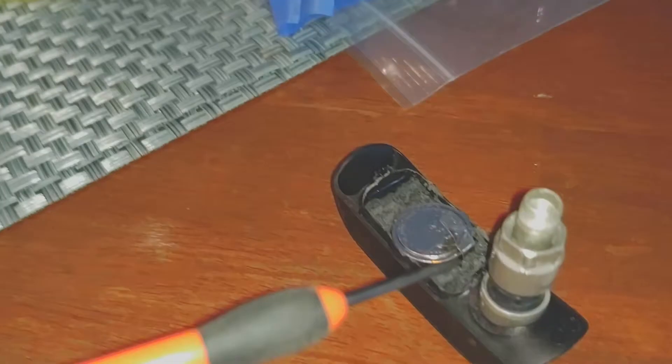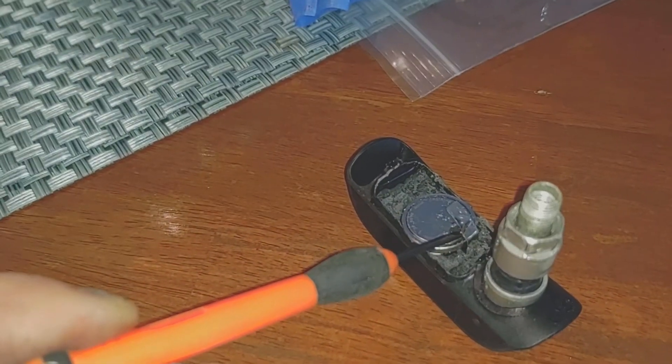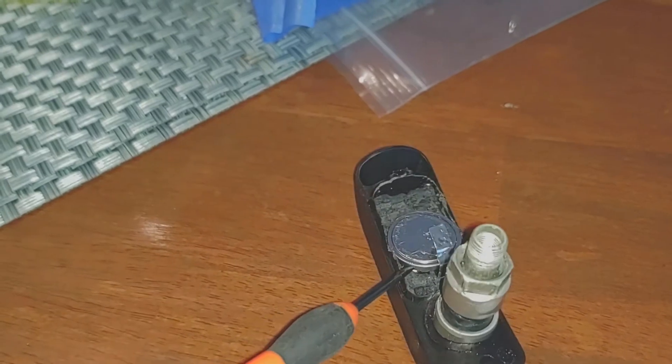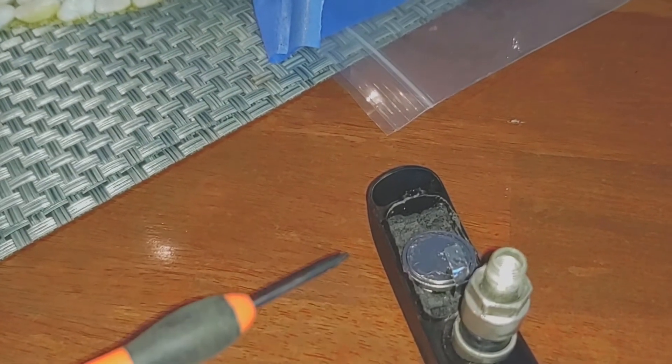I use a small screwdriver — actually the chisel — to very carefully take this off. This is about finesse, not force. The battery will come up and then I'll use the tiny small screwdriver to take the tab off the bottom.